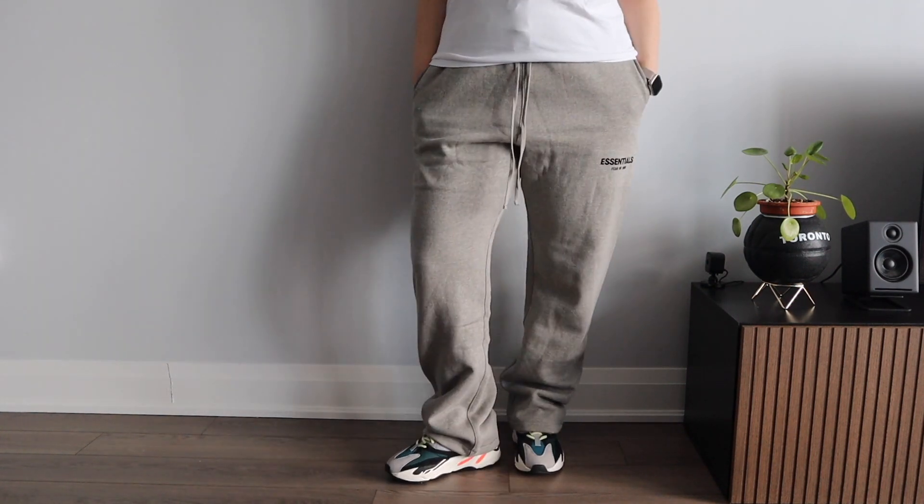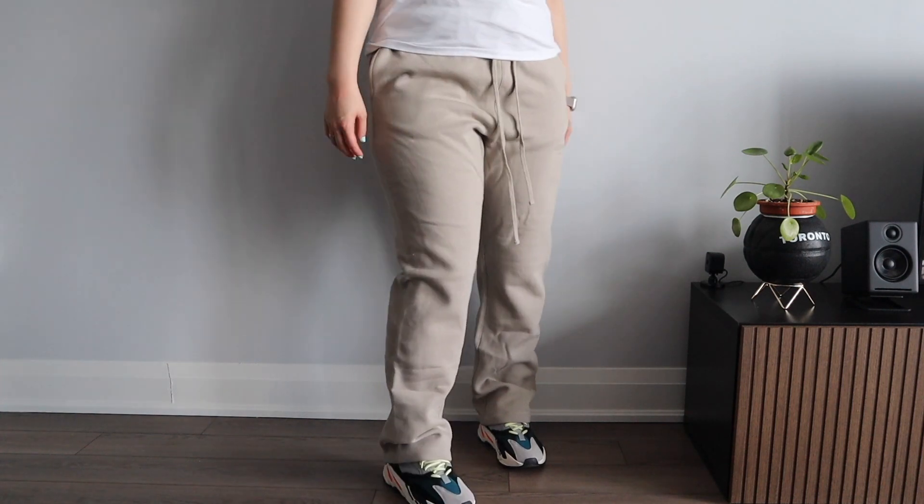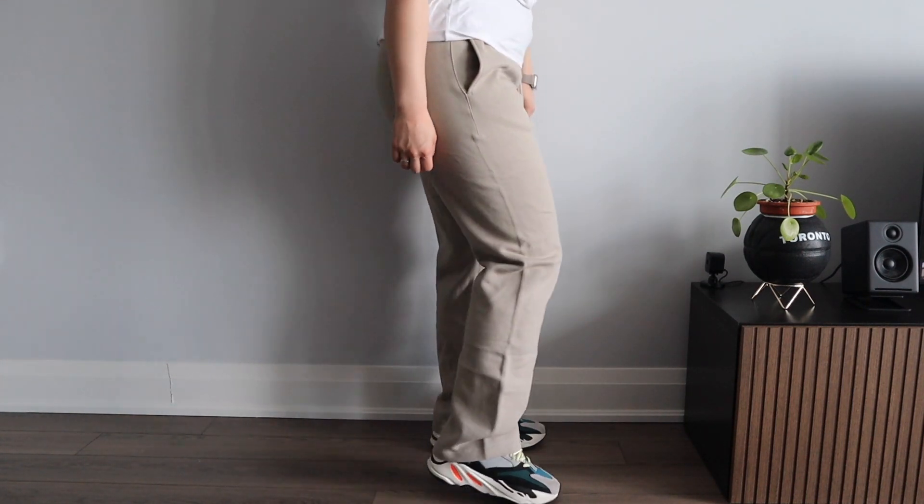The extra large was way too big, so I tried on the large. Take a look at how it looked on me — I thought it seemed okay at first, but I wasn't a hundred percent sold. I tried it on a couple more times, looked in the mirror, and tried to style it. I typically wear sweatpants at home, and the excess length would just be really annoying to step on while walking. I also generally prefer a tapered look, and this baggier style was kind of new for me, so I decided not to keep the Relaxed Lounge Pants.